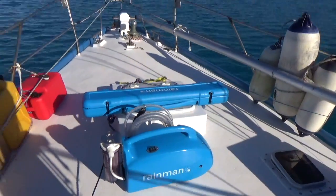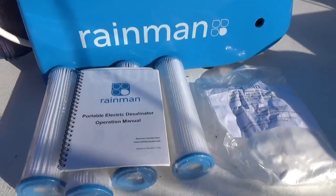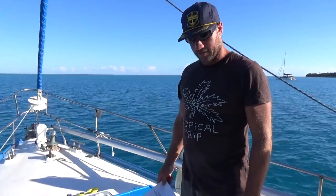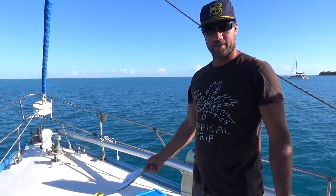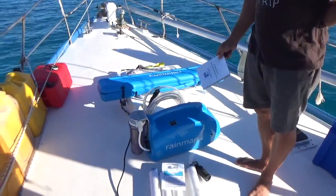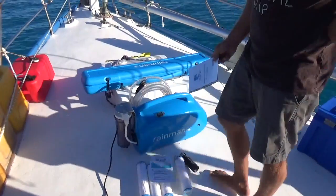The water maker we decided to buy is an AC electric Rain Man. A lot of people ask a lot of questions about what water maker to get, but this is the one we chose — the Rain Man. It's portable, and that's one of the reasons we chose it. We wanted to just put it on and go.